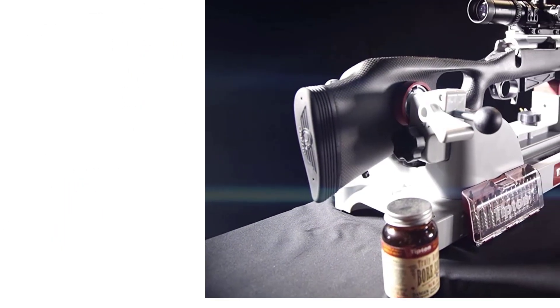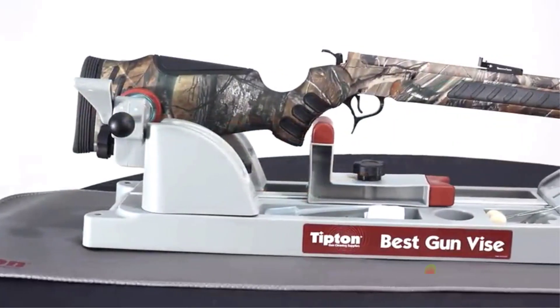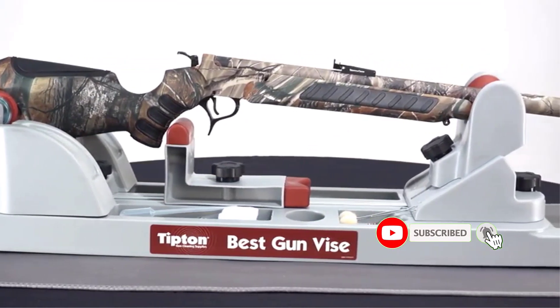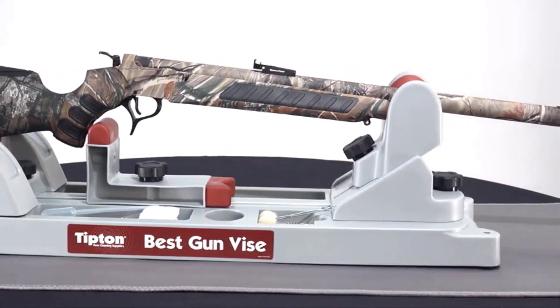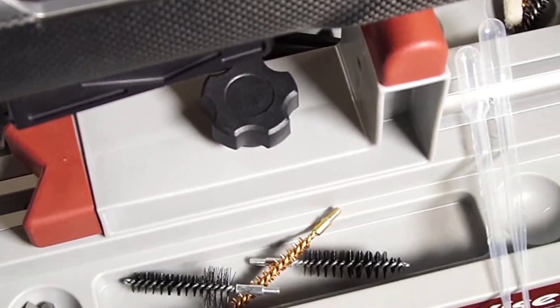I also love how easily you can adjust the height and angle of the vise, allowing you to use just about any firearm with it. The rear clamps are fully adjustable and the T-track is extremely smooth, which lets you quickly adjust the vise according to your requirements. You can even use it to install sights.